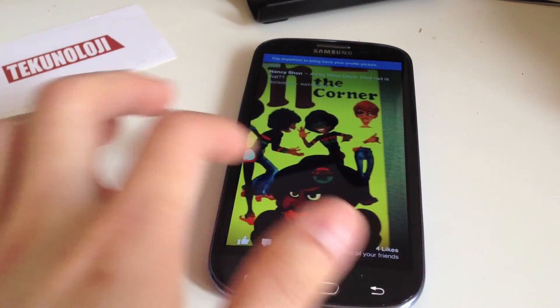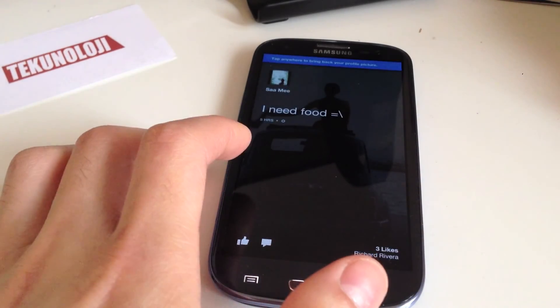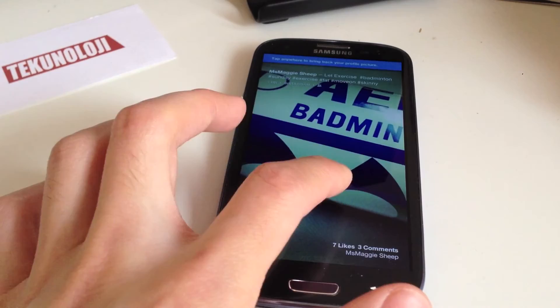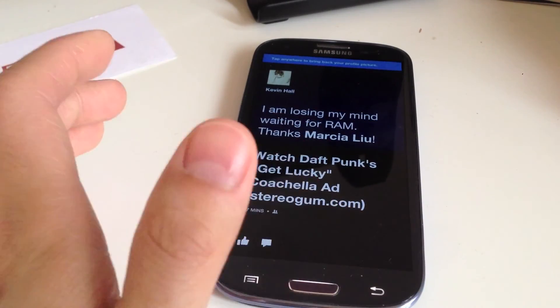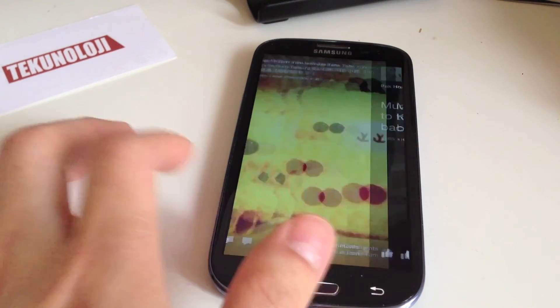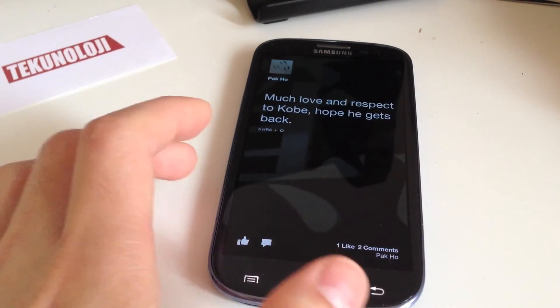As you can see, you can scroll left and right, see what people's statuses are, people's photos. It's basically a feed just for your friends and family — or your Facebook friends, I should say.